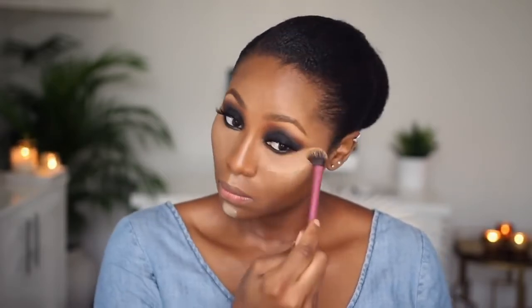I'm using Black Opal stick foundation in Cairo. To set my contour, I'm using Cinnamon from the ABH palette.